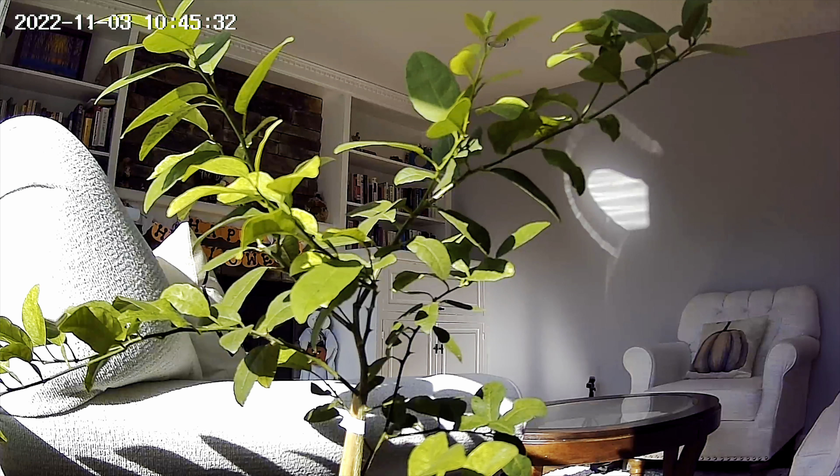I would definitely recommend this camera for your indoor home security. I hope you found this helpful — thanks!